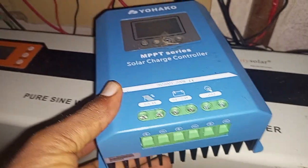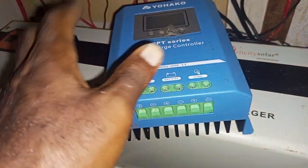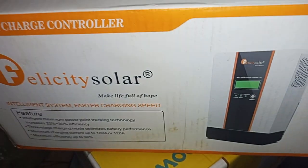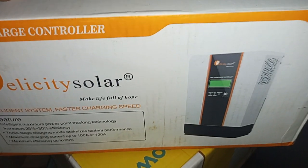I'm really, really excited. I'll bring out the Felicity Solar now — I've got it connected. I'll hook it up and move on from there.